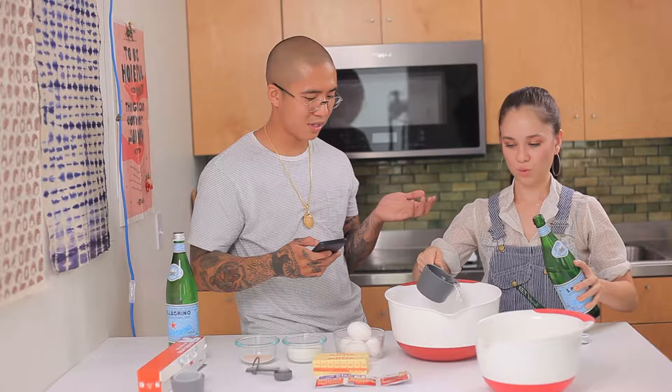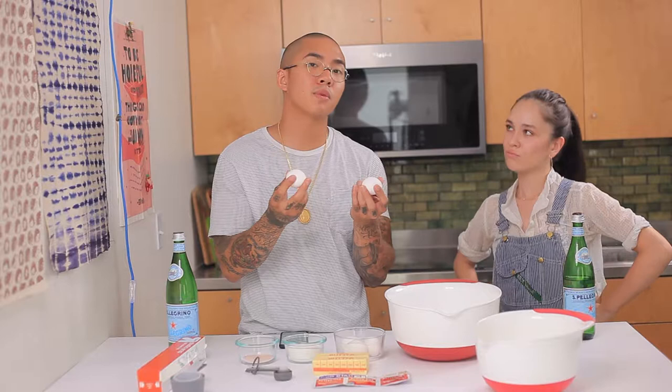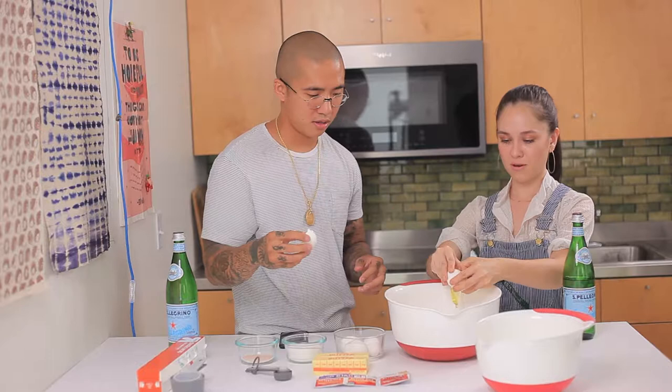Okay, you topped it off. That's nice. Some bubbly. Alright, next we're going to add two eggs. Now these have to be room temperature. Because if they're not room temperature — if you have cold eggs, the yeast isn't going to rise. So all these, like even with the sparkling water, it needs to be room temperature as well. The more you know. There's some eggs for you. Thank you. And I'll crack one too.